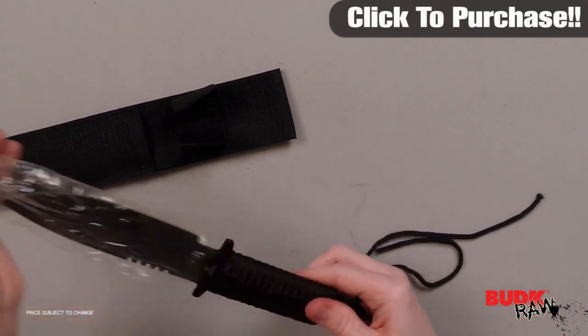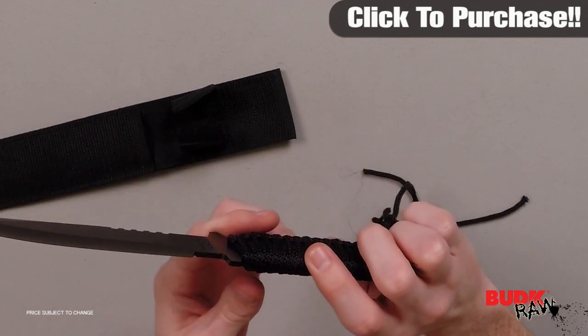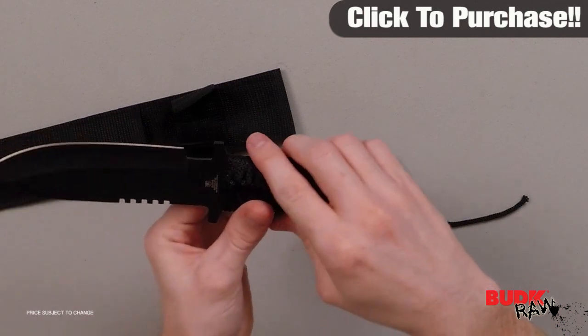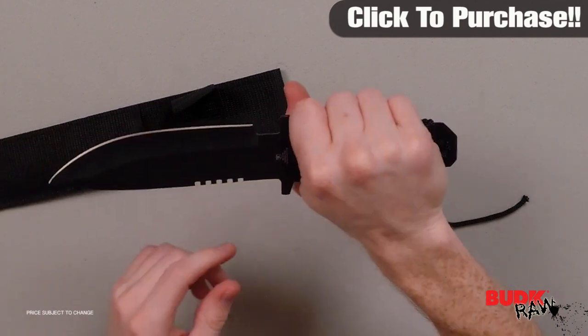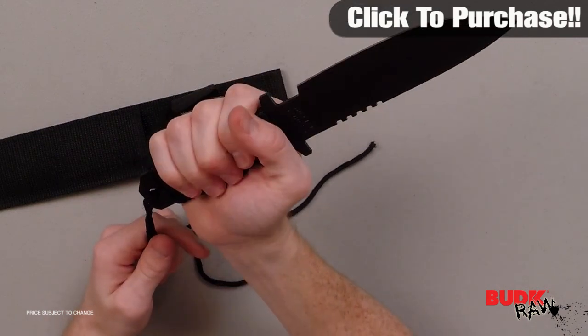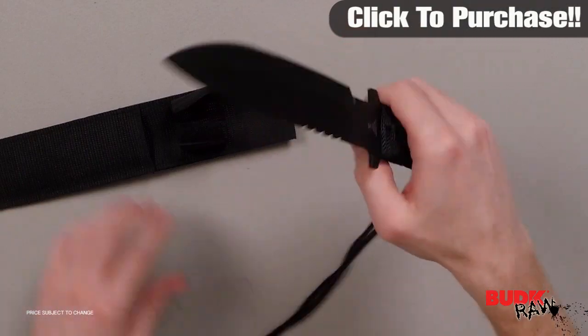This 11.5 inch full tang knife is treated with a black anodized coating for corrosion resistance and a non-reflective appearance. The razor sharp drop point blade will slice through virtually anything. A cord wrapped grip makes it easy to hold and it slides easily into the heavy duty nylon belt sheath.